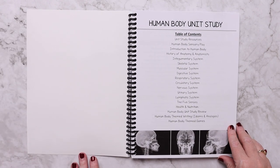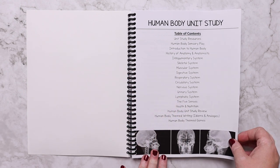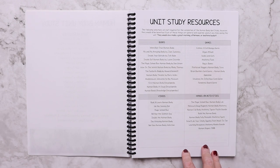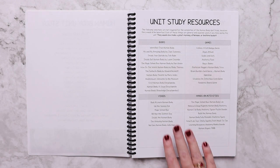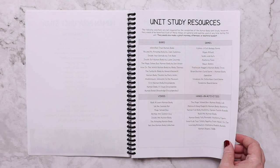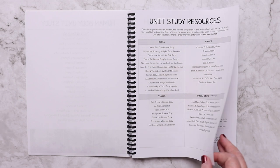Here we have the table of contents, so this is all of the different things that will be included. There are unit study resources that work well for the entire duration of the unit study, so you have books, games, videos, and hands-on activities. These are all supplemental — you don't have to have anything to complete this unit study.